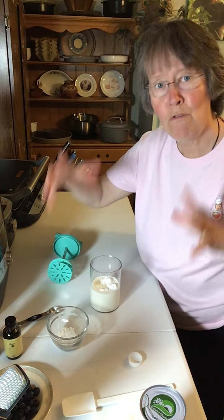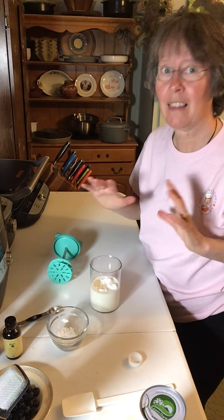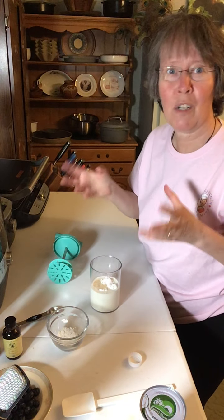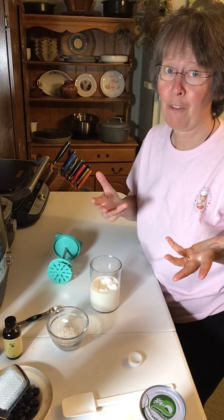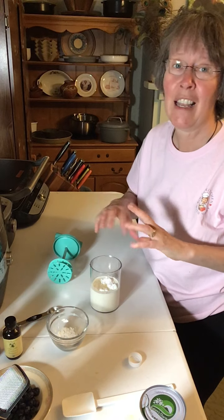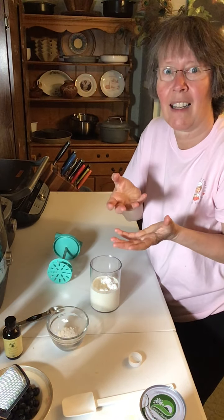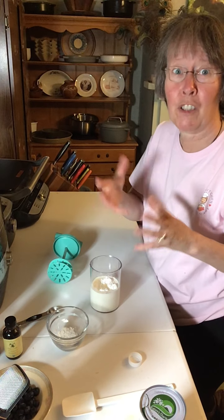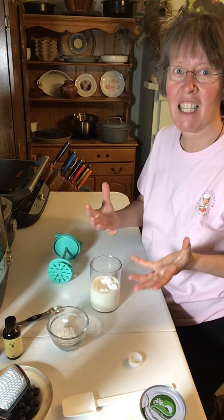At this point, you really can control and make this whipped cream anything that you want. You could have cinnamon in here if you wanted a cinnamon whipped cream. If you're into flavored whipped creams, you could put Baileys in here, you could put some Kahlua, whatever you want. Just think of what that would taste like on a flavored coffee or your hot chocolate — it just makes it so yummy.